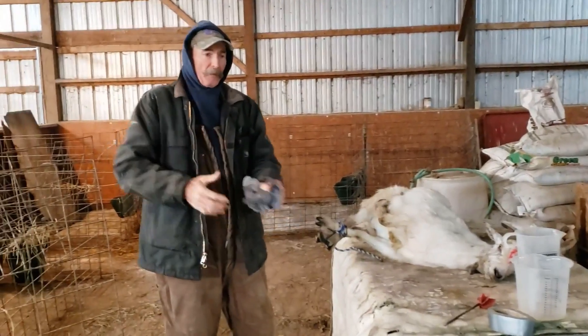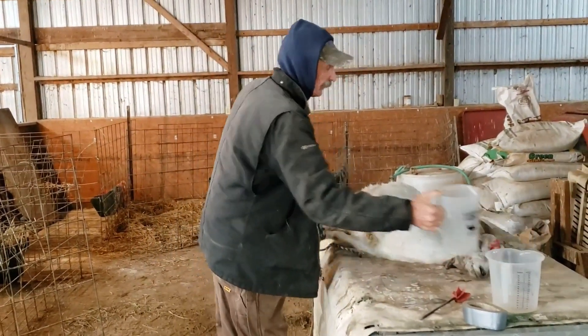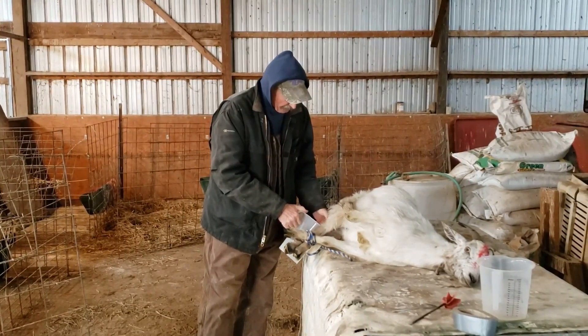I'd like to set up on something so I'm not bent over, stooped over, trying to let them know how to get some colostrum out of her to feed that kid.